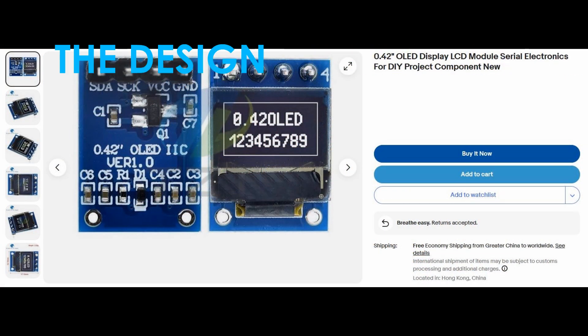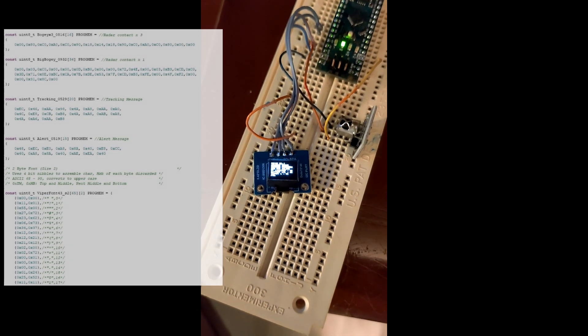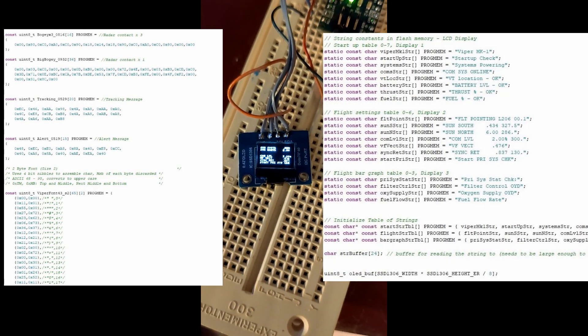First up is a display. I really wanted an active display, so I went to eBay and found these .42 inch OLED displays that should fit. They use an SSD1306 controller with a two-wire interface for programming. Libraries are available for Arduino, so I used a nano board for the initial programming and debug. I had to create a very small character set for displaying a simulated startup sequence to scroll across the screen.